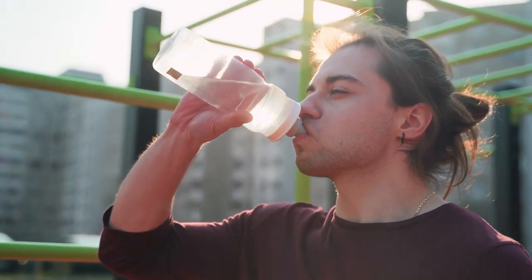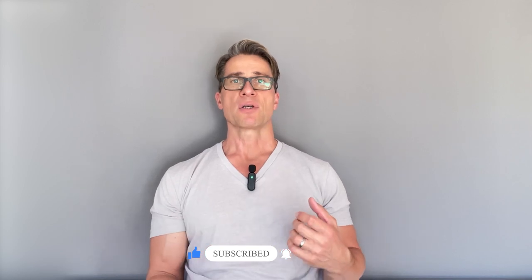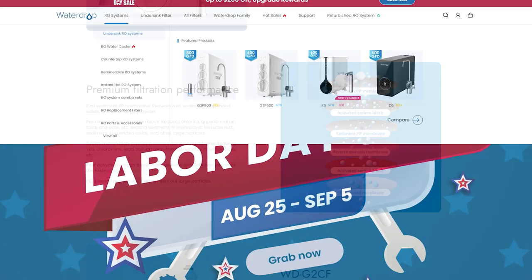Plastic bottles, even if they say BPA-free, are going to have plastic chemicals — phthalates and bisphenols of some kind — and these are endocrine disruptors. Also, these waters when tested sometimes have a higher bacterial count than even tap water. I would not get plastic bottles. In my opinion, the best thing you can get is a reverse osmosis filter, and they don't have to be super expensive. A company I'm not affiliated with is Waterdrop.